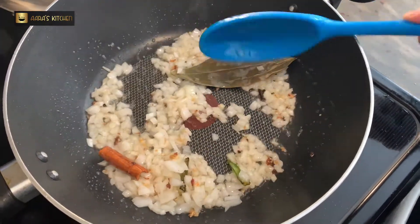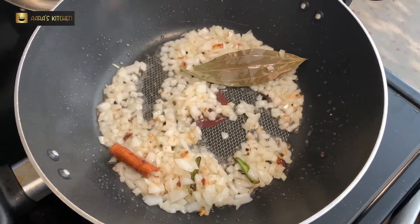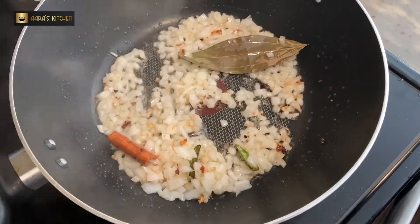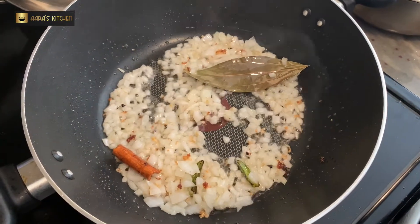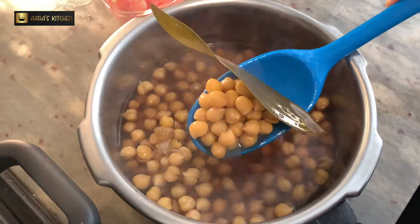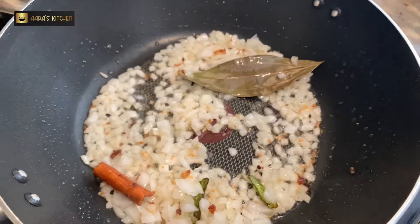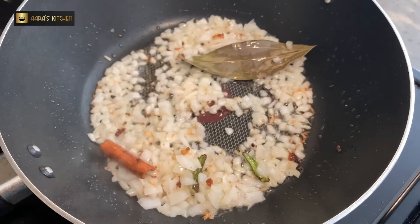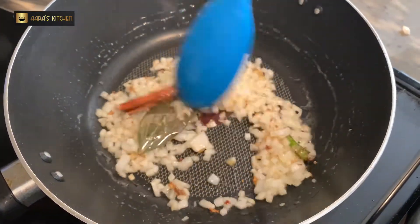For this recipe, it is very important that you soak the chickpeas for 8 to 9 hours. Now let's see — our chickpeas are boiled. This is how they look. Because of the tea leaves, the color is very nice and dark. That's how our Amritsari Chole are made. Our onion is also almost sautéed.